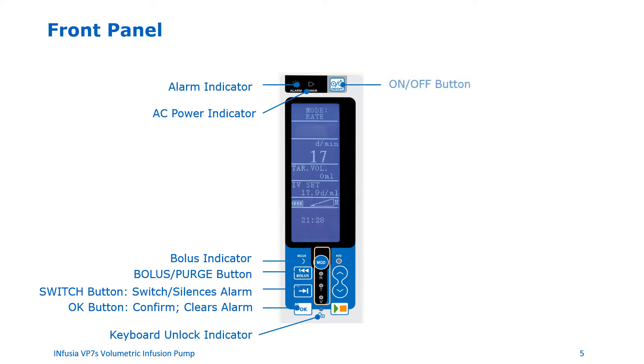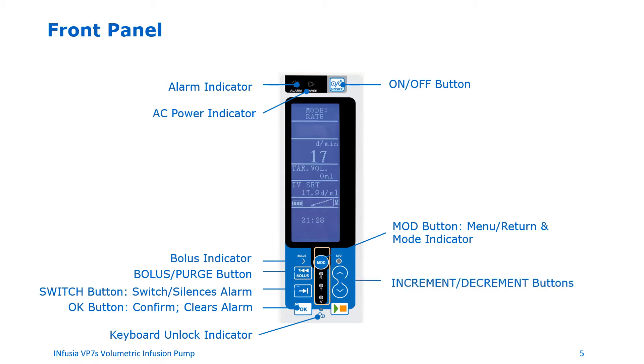On the top right there is an on/off button. The MOD button is used to recall the menu on the screen, as a return button, and to confirm the mode. The increment/decrement buttons are used to navigate the menu by moving up and down the screen. The start/pause button is used to start the pump from a standstill position and also to pause the running pump.